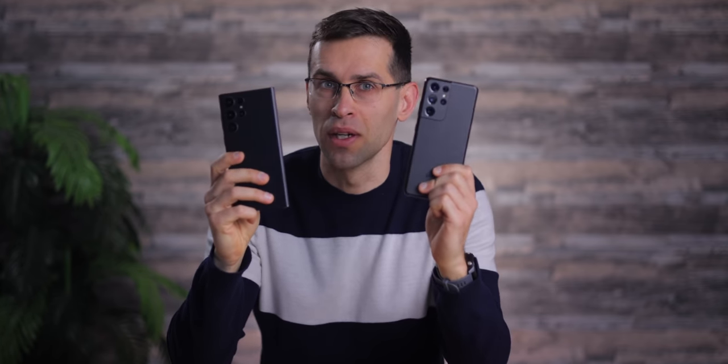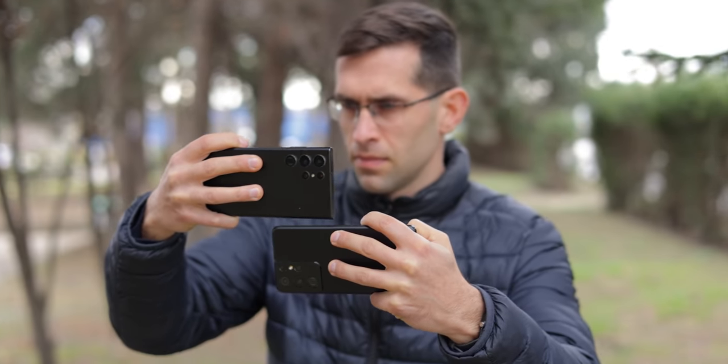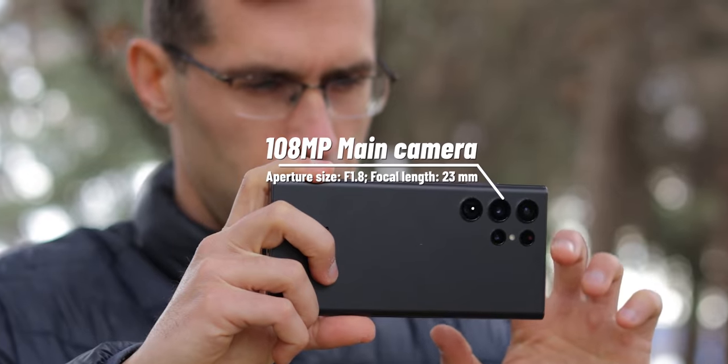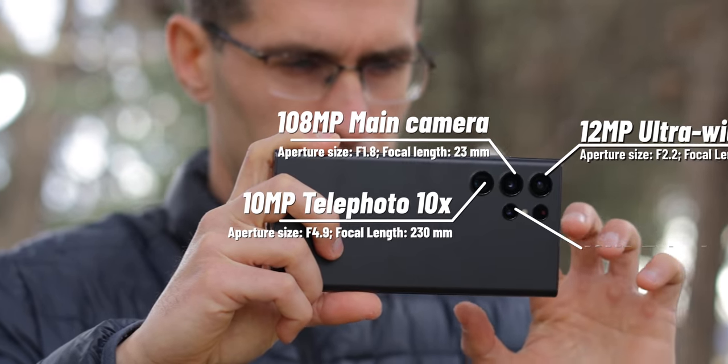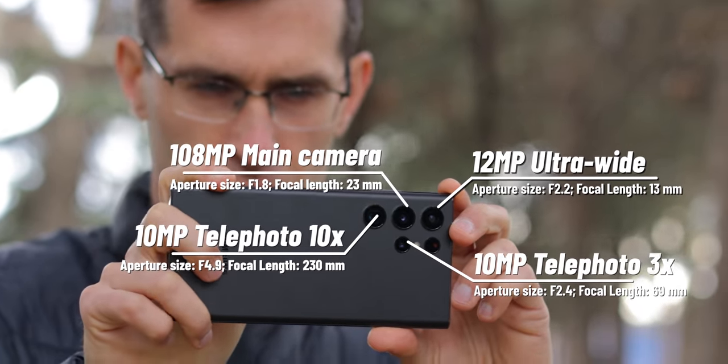My name is Vic with Phone Arena, and the cameras on this new Galaxy S22 Ultra on paper have almost the same specs as the S21 Ultra. So the main camera has the same 108 megapixel sensor, identical ultra-wide camera, and also very similar dual zoom cameras — one at 3x zoom and a periscope at 10x zoom lens.